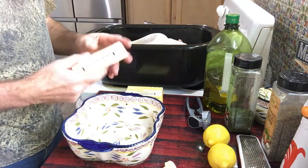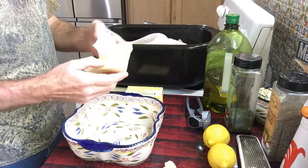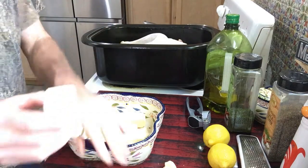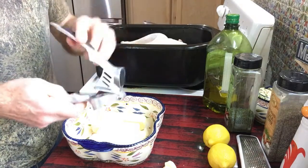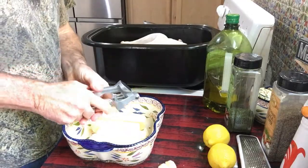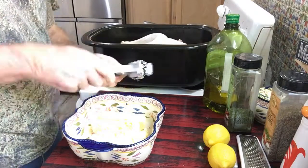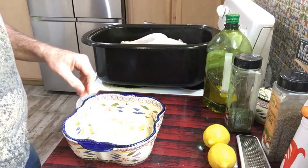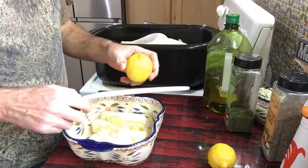You want to get softened butter — four sticks. I've got about four cloves of garlic, and a couple of lemons here.